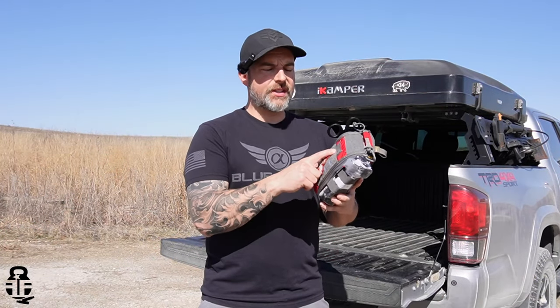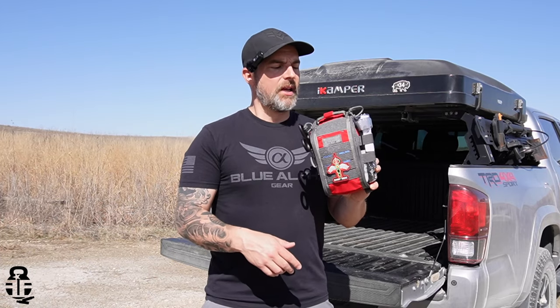The very first thing you'll notice is that this is a bag from VanQuest Gear, and I've been working with them for years and years. I really like all of their bags. It's going to have good quality components, good hook and loop for you to add or remove things, and it's made out of quality Cordura, so it's going to be rugged and take a beating.